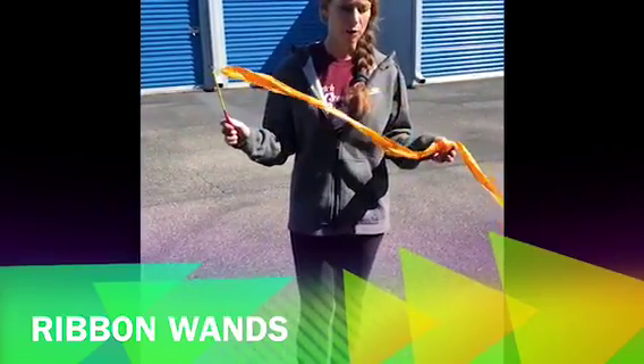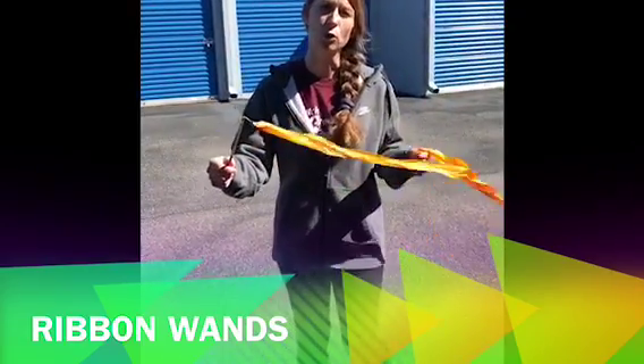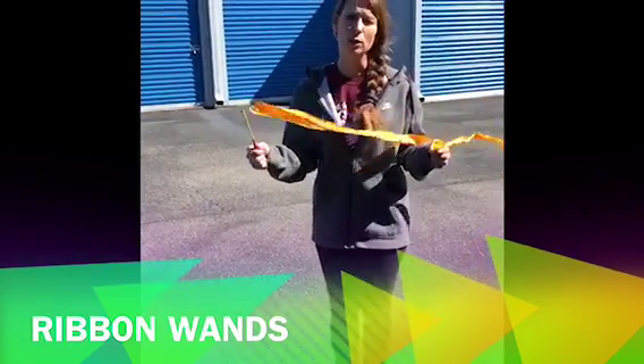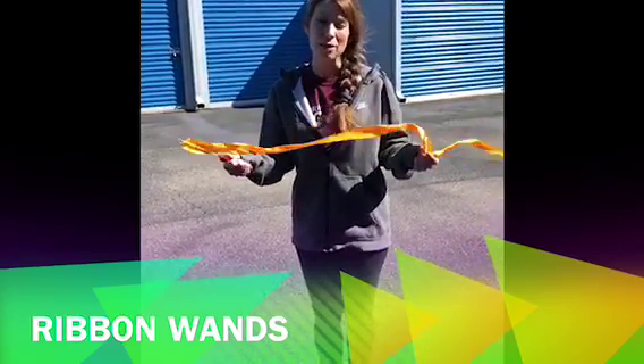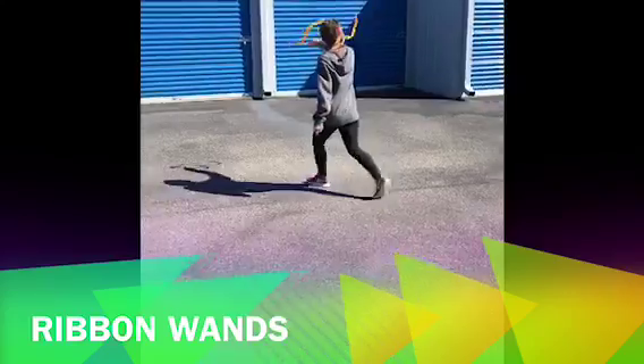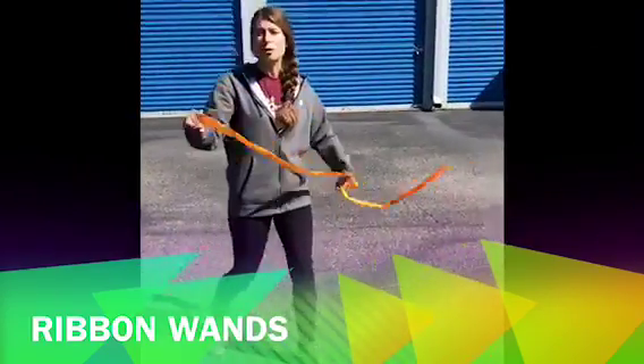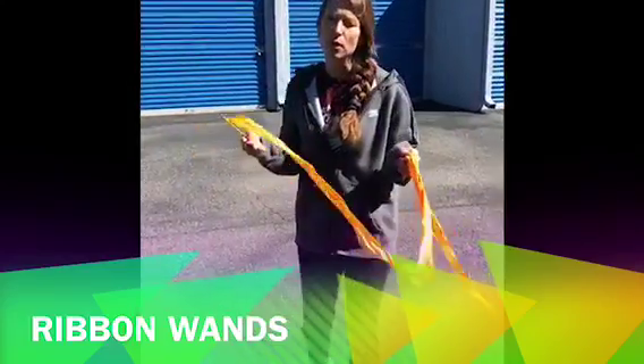One of the things you can use these for is whenever you're moving in a circle around the room and doing gross motor skills — just fun to have in your hand. So if we're skipping and we're able to move these about, it's just so much fun. The room looks very colorful, all the kids have their different colors, and they're moving about.